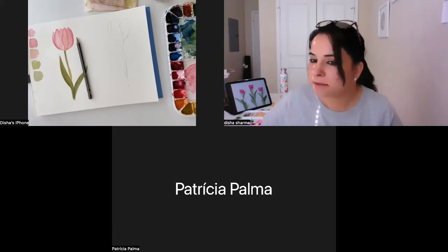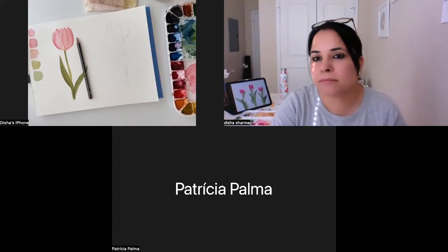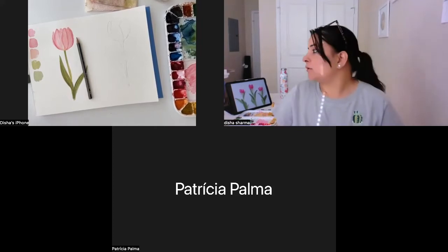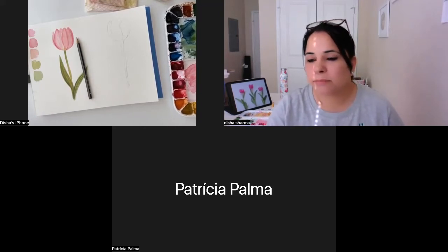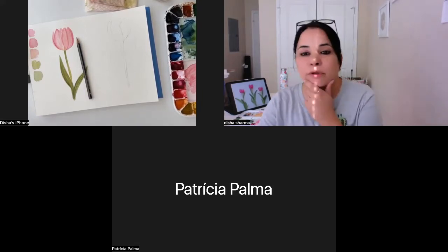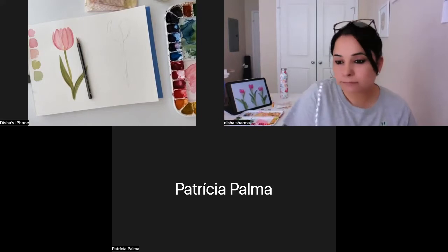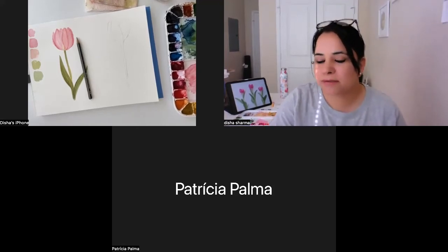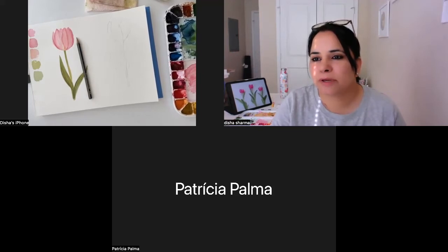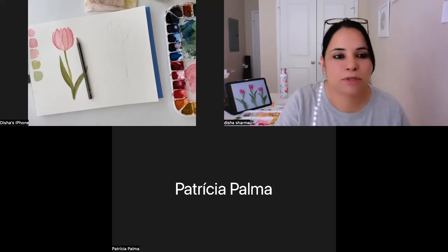I just joined the Teams session. I'm not sure whether you can hear me or not - give me a thumbs up if you can. If you just don't want to be on video, that's fine, but please let me know if you can hear me. We'll just wait a few more seconds and then jump into our painting today. Will you be painting with me today or just want to watch?